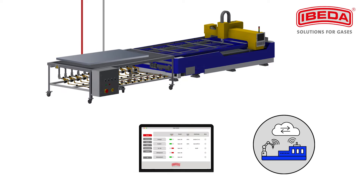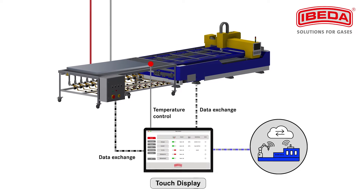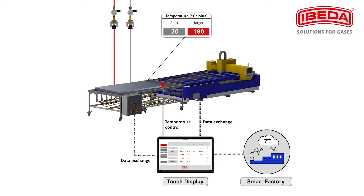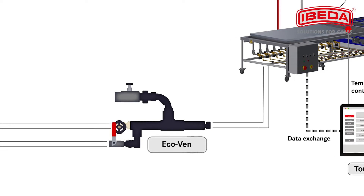During the process, there is a continuous exchange of data between the temperature monitoring on the workpiece, the preheating bench, the flame cutting machine, and the control system. The recorded data can be further processed and evaluated in the smart factory. Now the preheating process of the workpiece begins.